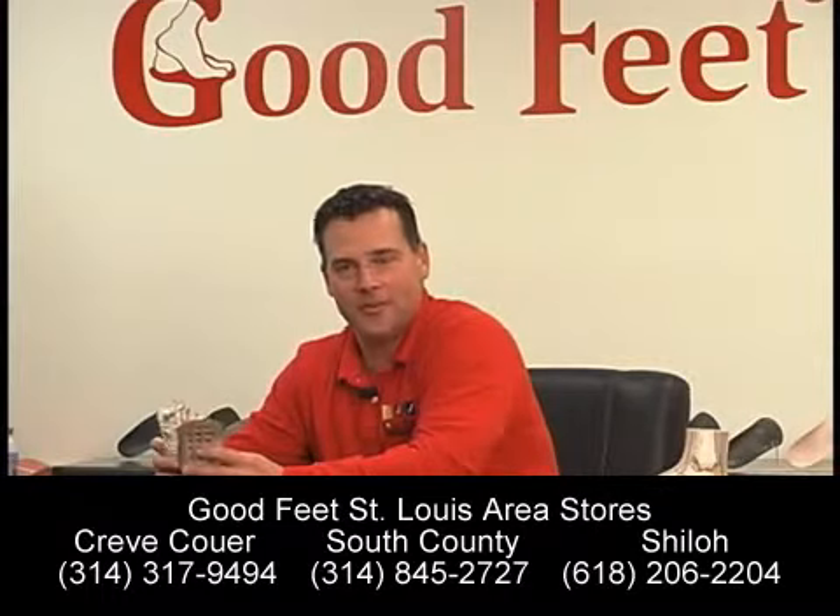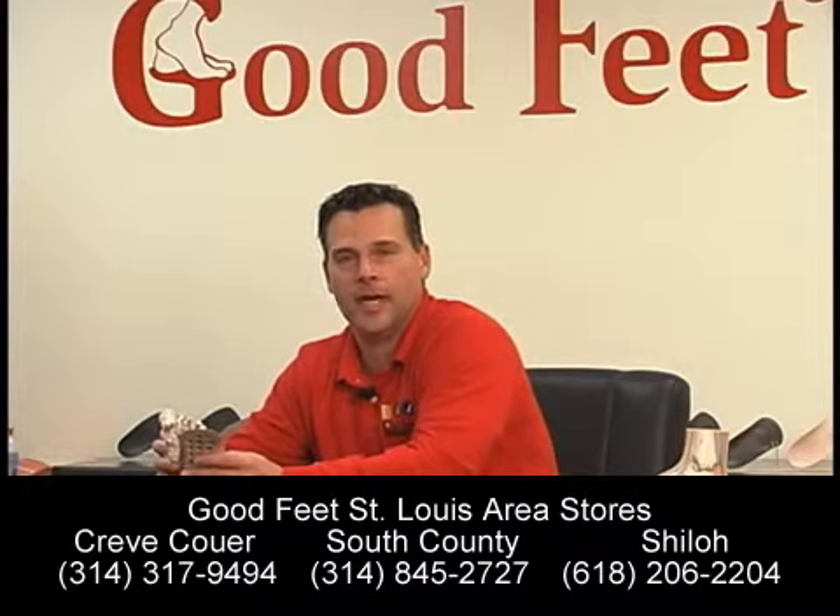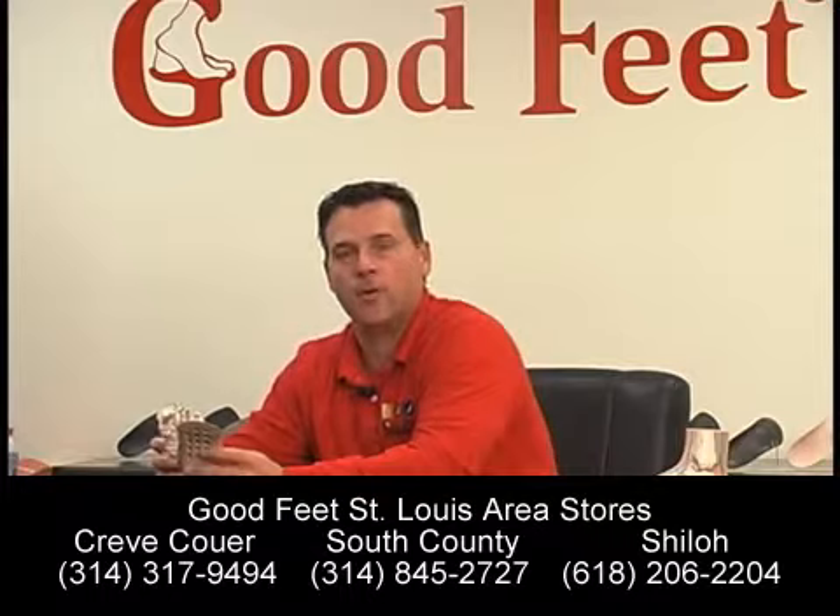There are over 150 Good Feet stores in the United States, Canada, and Korea. For a Good Feet store near you, log on to goodfeet.com. I'm Dean Hant for Good Feet, your arch support store with fun foot facts.